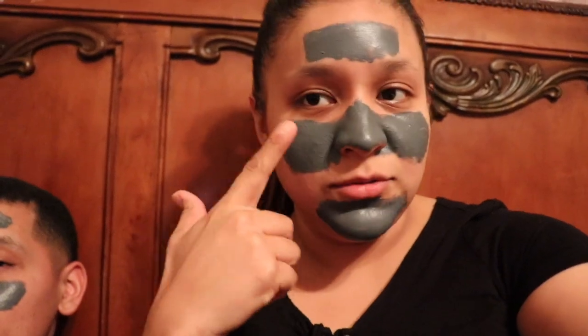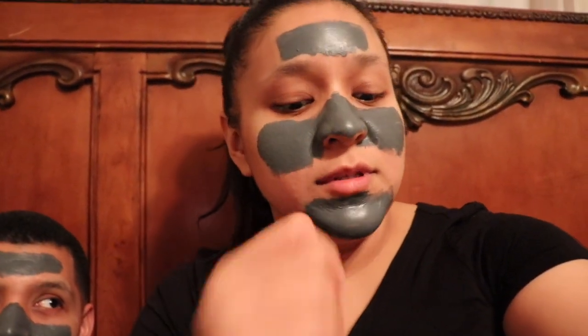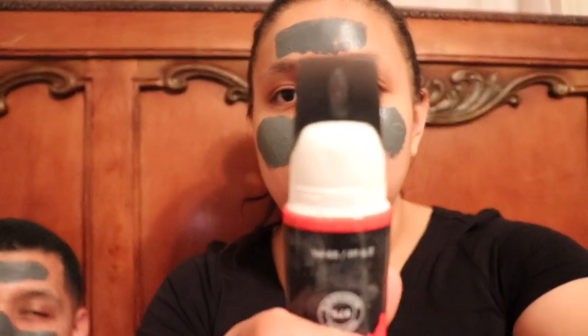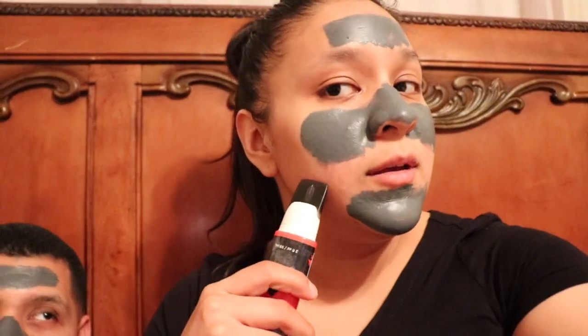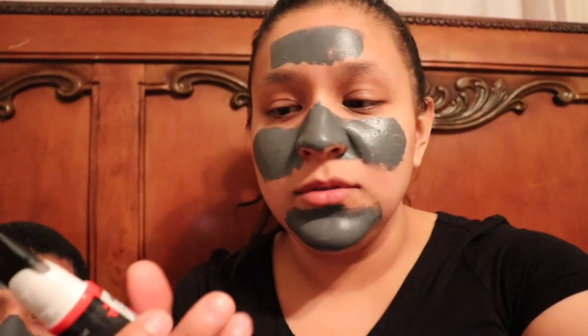It says here that you can use the spatula to help start peeling off this stuff, but I think I'm just gonna try and do it with my hand.